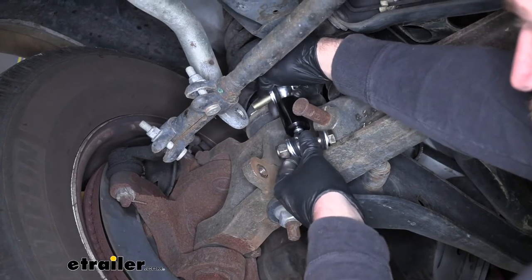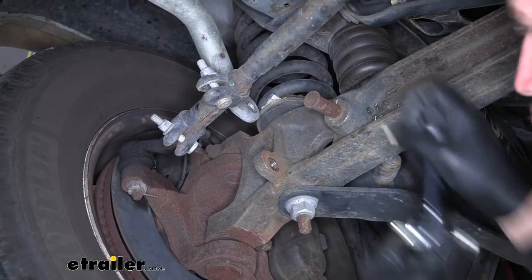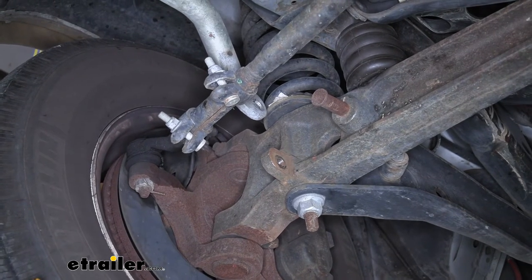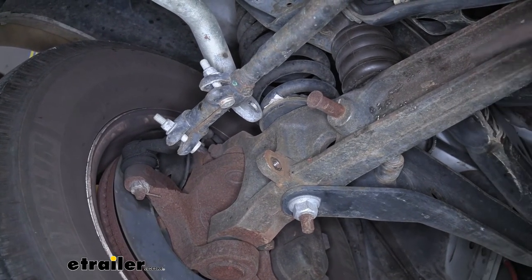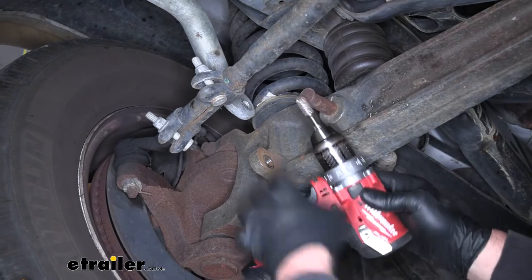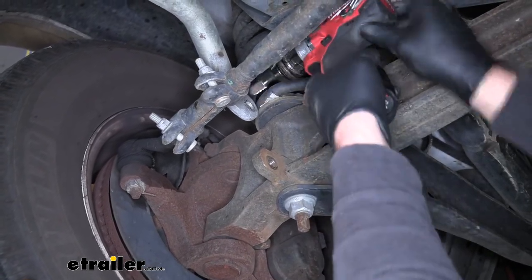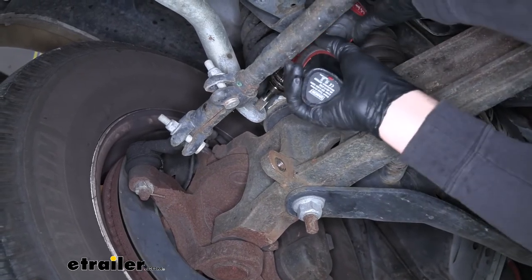If that's your case, it's not really a huge deal. All we're going to do is open that hole up a little bit. You can use a drill bit or something like that. I happen to have a little grinder and I'm just going to run that through, clean it up, so our hardware will pass through.